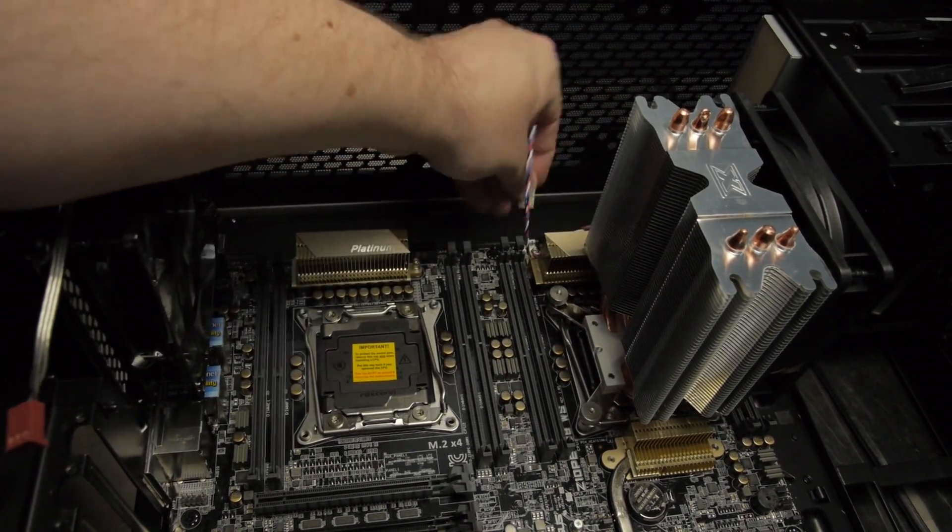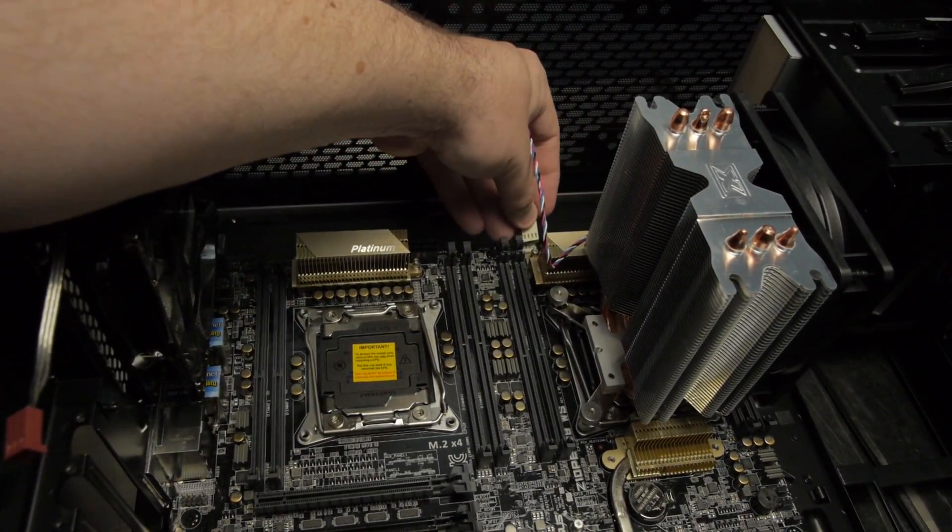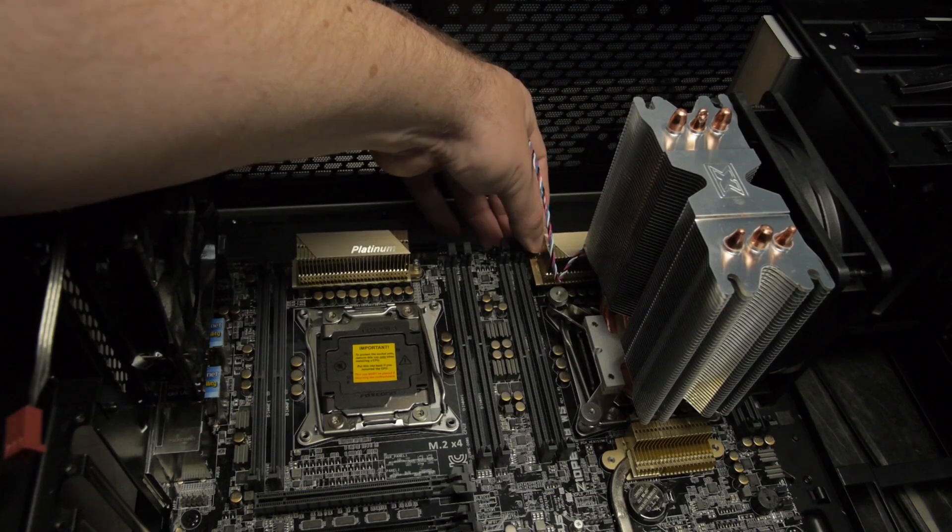In terms of fan support, this motherboard has seven onboard chassis fan connections and two extra fan connections for the CPU — all four-pin. For this particular motherboard I'd recommend using PWM fans only. The UEFI does have fan control options, but it's not nearly the level of flexibility seen on consumer or enthusiast boards — which isn't really expected from a workstation product.